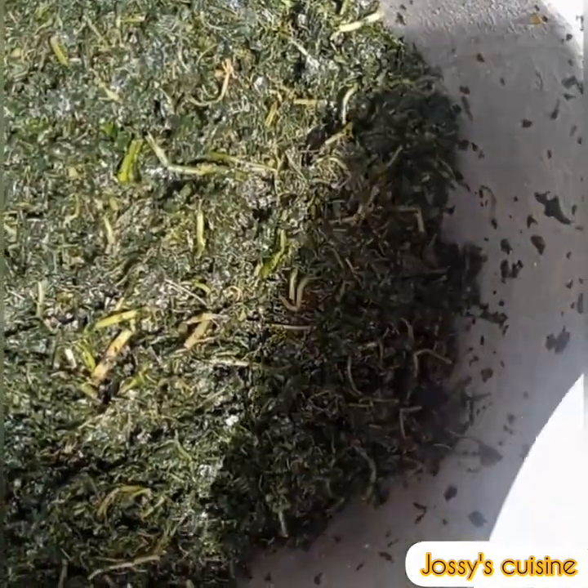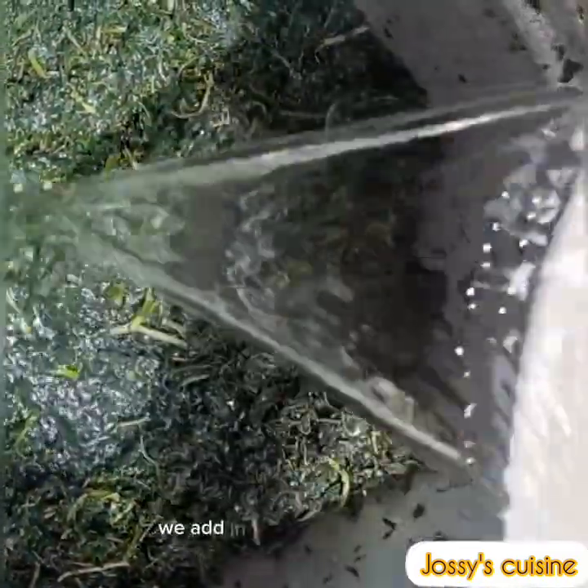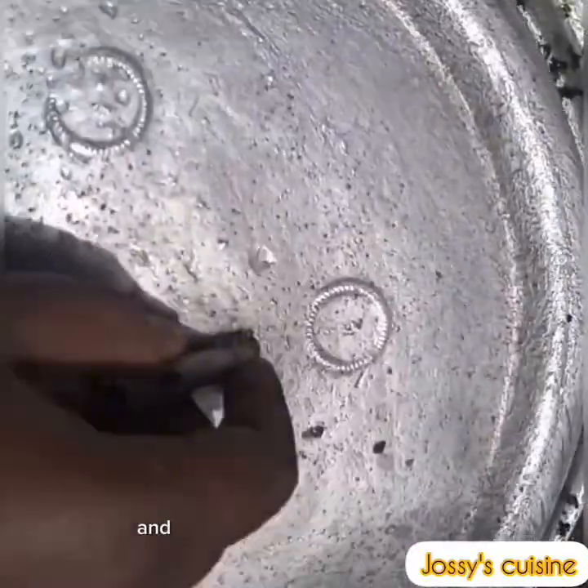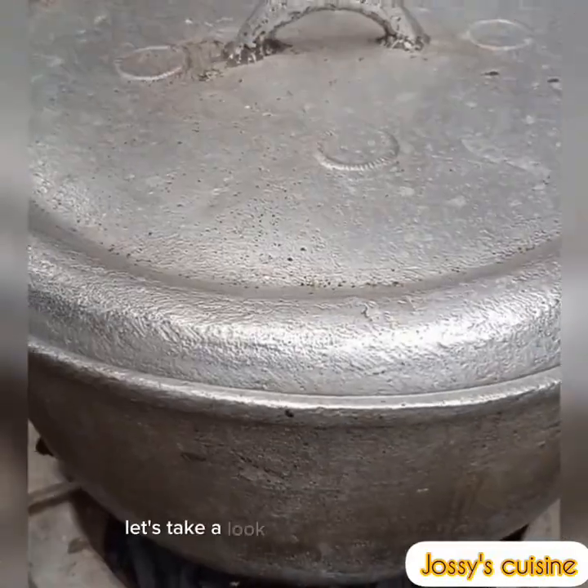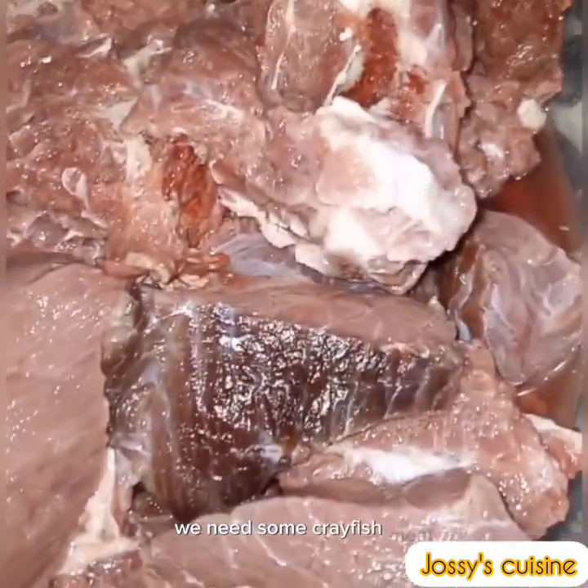After washing and rinsing, we add our bitter leaf into a pot, add in enough water to cook, and place our pot on the fire. Let's take a look at the other ingredients — we'll need some crayfish, meat, onions, red palm oil, salt, and seasoning cubes.